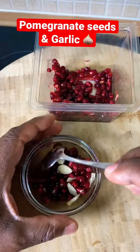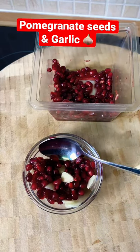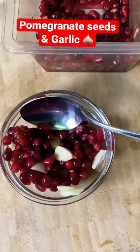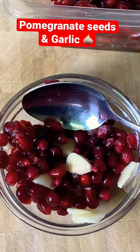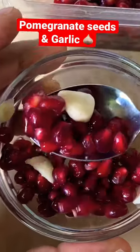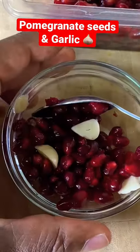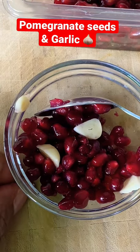What you want to do is eat this in the morning or just before you go to bed at night. You will see exactly what Chef Ricotta has been talking about — very, very healthy. We all know that garlic is very good for high blood pressure and a lot more. Pomegranate seeds have a lot of health benefits.